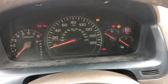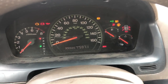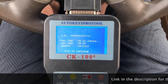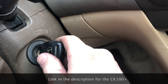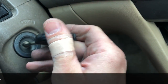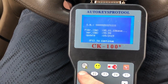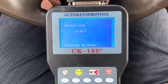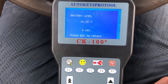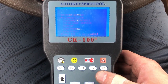This is the CK100 Plus key programmer. I just replaced the ignition cylinder and this is a new key, so I'm going to get it reprogrammed. What you do is plug this into the OBD2 port and wait about 10 seconds.